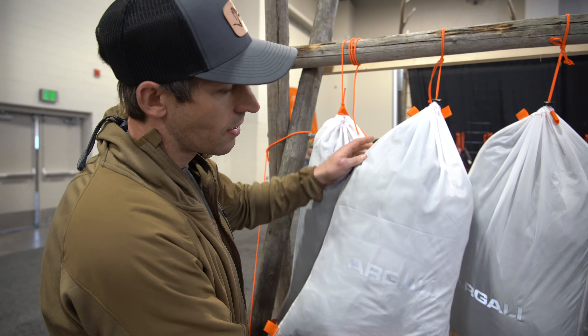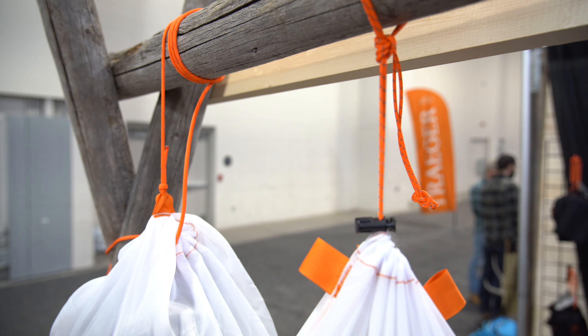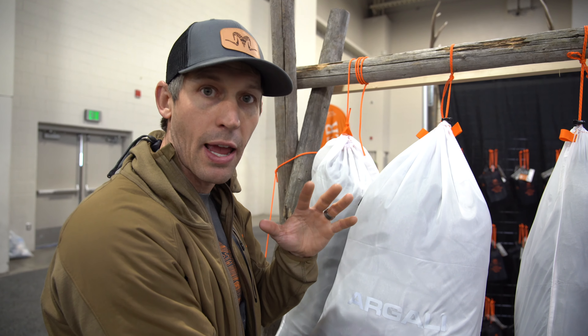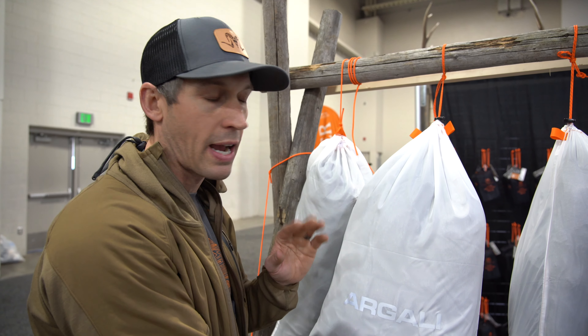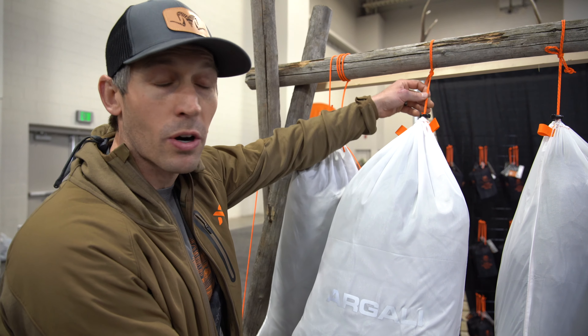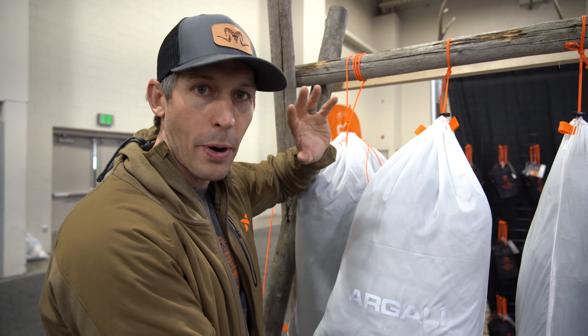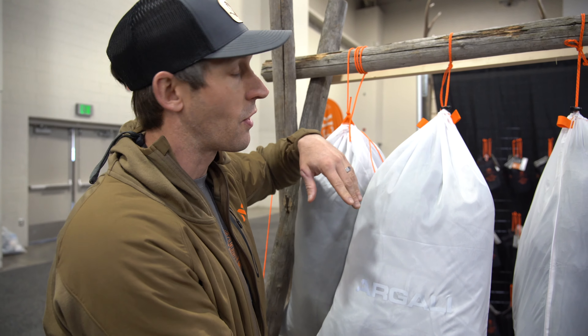Some of the features of our game bags: you have a reflective logo and reflective orange 275-pound paracord. At night if you're trying to retrieve your game, these things will light up like a Christmas tree if you put a little bit of light on them with your headlamp. This paracord also doubles as a gear fix — if you break a shoelace or need to repair your pack or anything in the field, pull this cord out and you can use it for that.